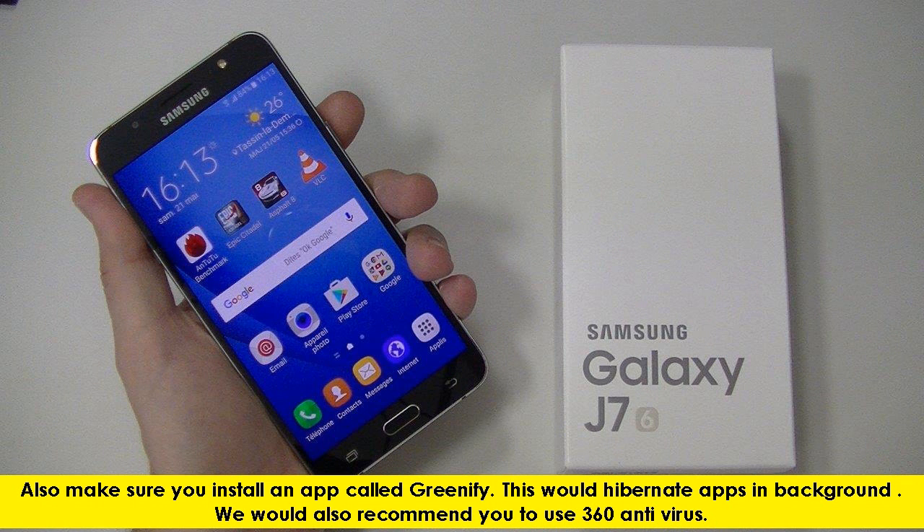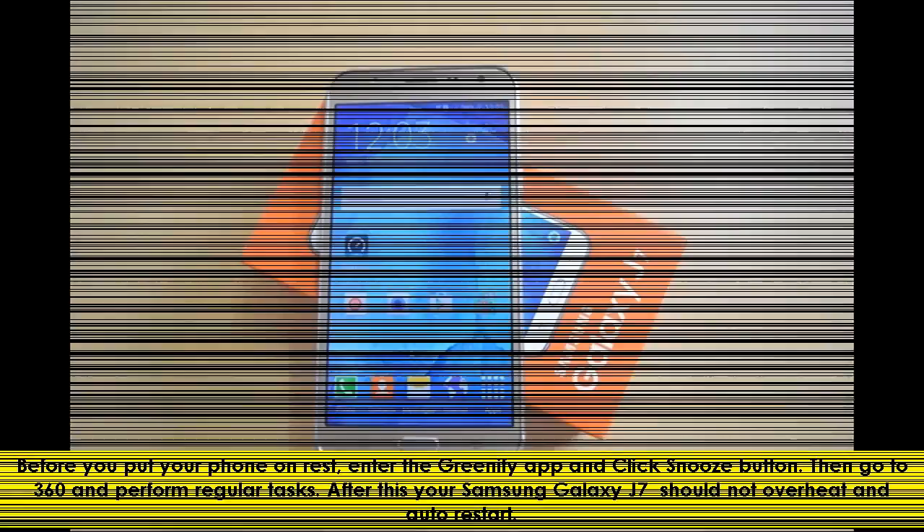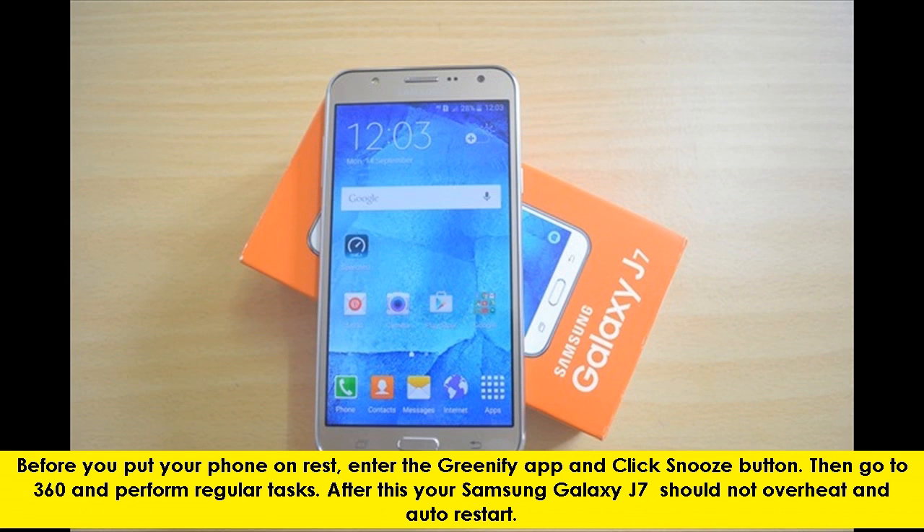Also make sure you install an app called Greenify. This would hibernate apps in the background. We would also recommend you to use 360 Antivirus. Before you put your phone on rest, enter the Greenify app and click the Snooze button. Then go to 360 and perform regular tasks.